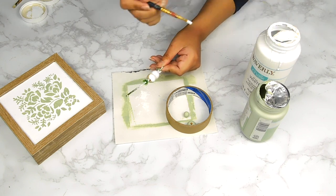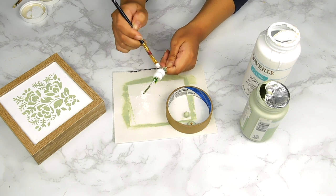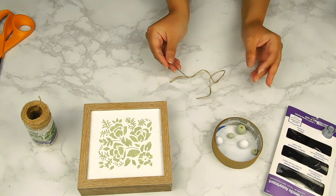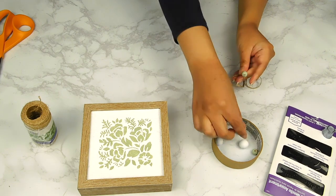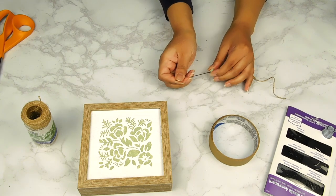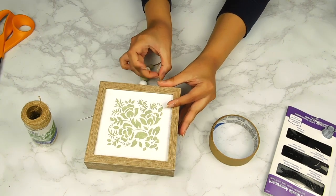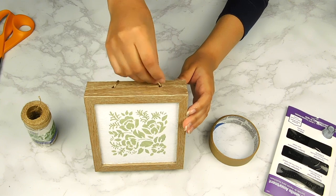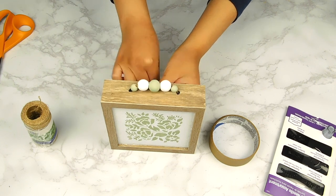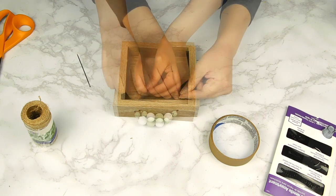I always leave the link to my social media accounts like my Instagram and Pinterest in the description box, along with the link to my Amazon favorites store if you're curious about the items I'm using. Now that our beads are all dry, I'm going to thread them onto a piece of Dollar Tree twine using a large needle, alternating colors, then thread this little piece of twine through the two holes at the top of the sign. I'll tie a couple of little knots underneath the frame, cut off the excess twine, and that'll be it for this cute little DIY — super quick and easy!